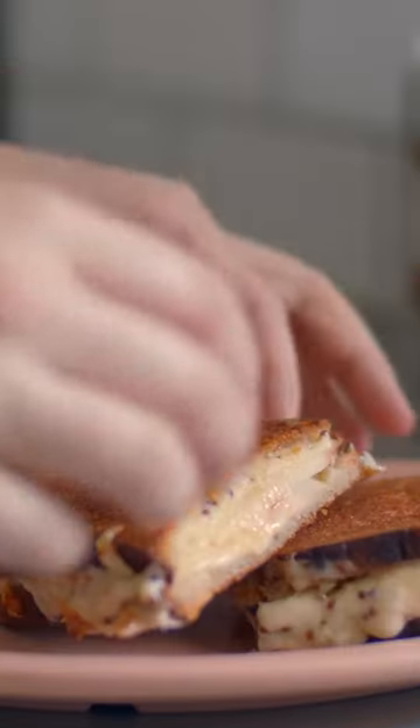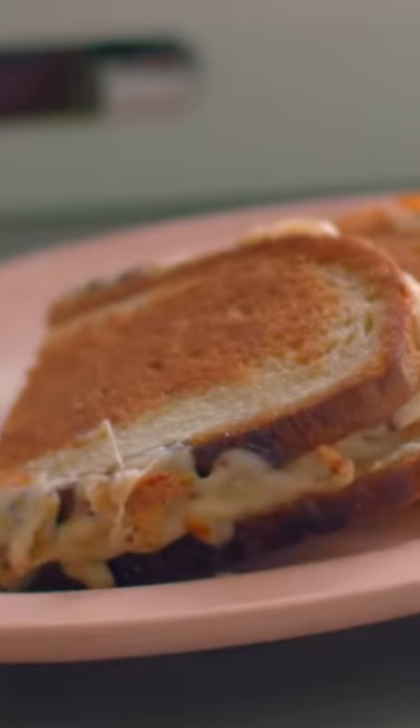And there you go — a Honeycrisp Gouda Grilled Cheese. Serve this immediately while the cheese is still out of control gooey. I hope you enjoy this one. Thank you so much for cooking with me.